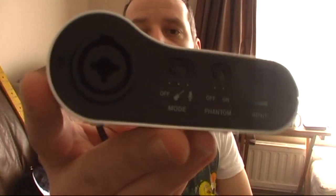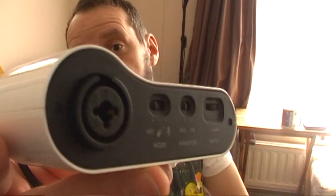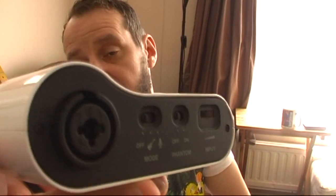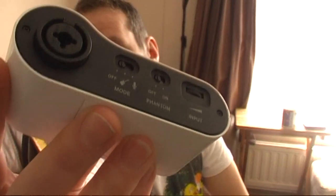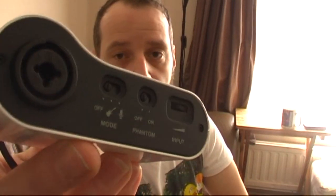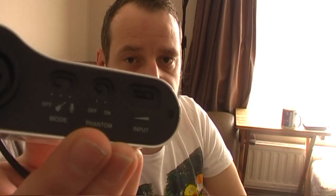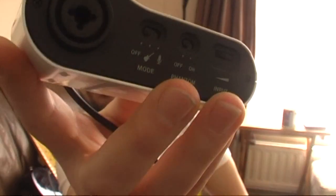On the front panel there, you can see there are three switches. One is to switch between guitar and microphone, you've got phantom power — there are a couple of AA batteries inside this — so if you're using a condenser microphone, which needs power supplied to it, you switch phantom power on and it puts a little bit of voltage into the mic. And then there's a control for the input level so you can adjust that.